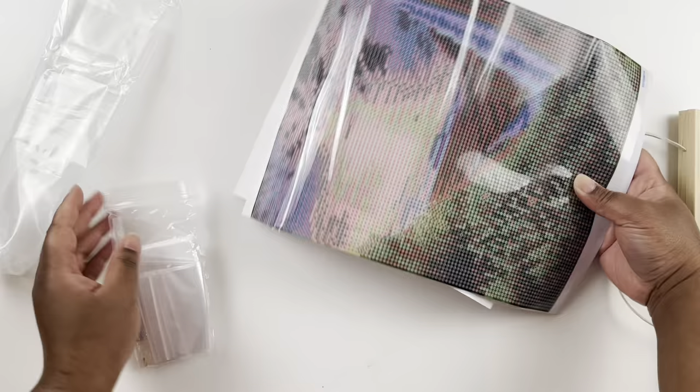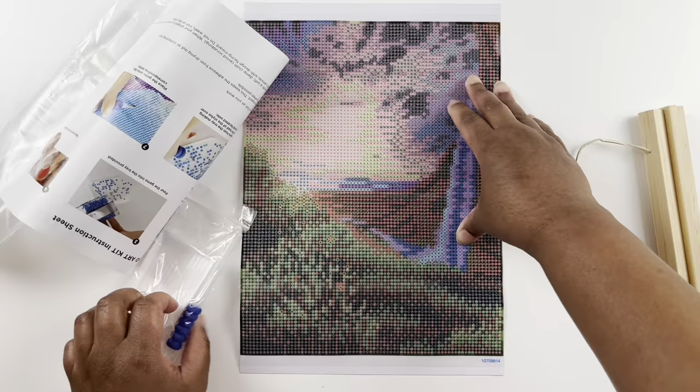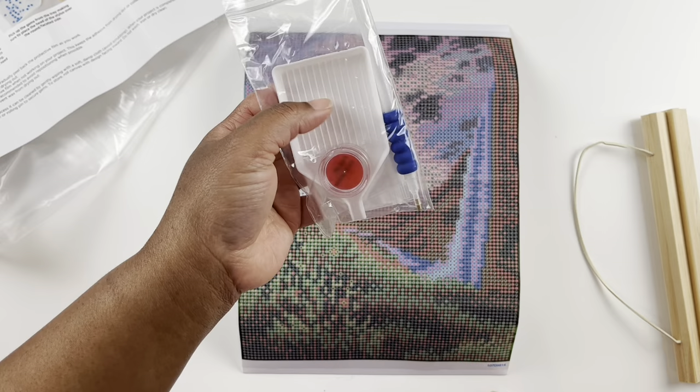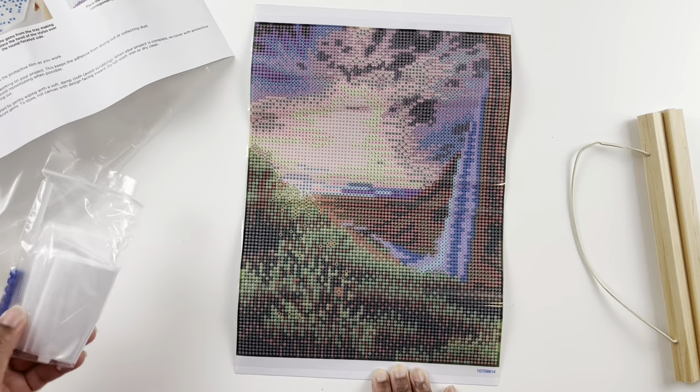It's a small little painting. My husband actually picked this one out — they had quite a few cactus pictures but I can't get all cactuses, so he said get this one. Here is your instruction sheet that tells you everything you need to know. You get a standard toolkit: some wax, a bow, a pin with a squishy, and some baggies to store your drills.